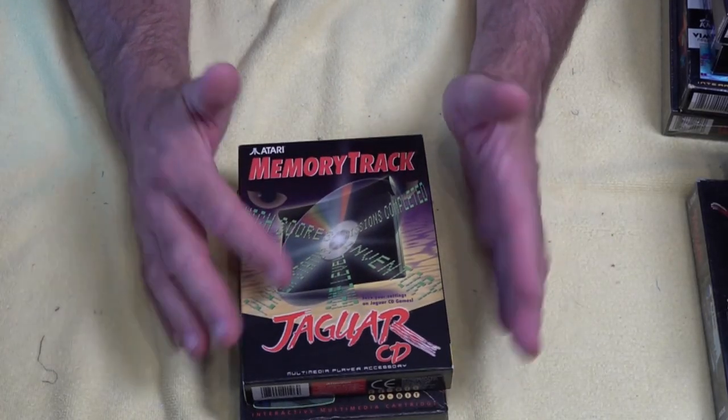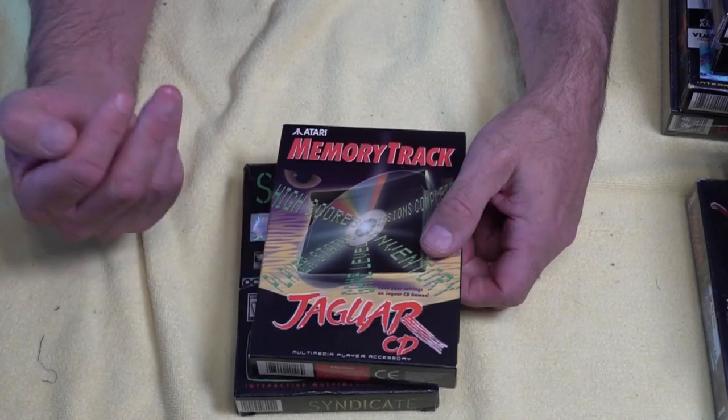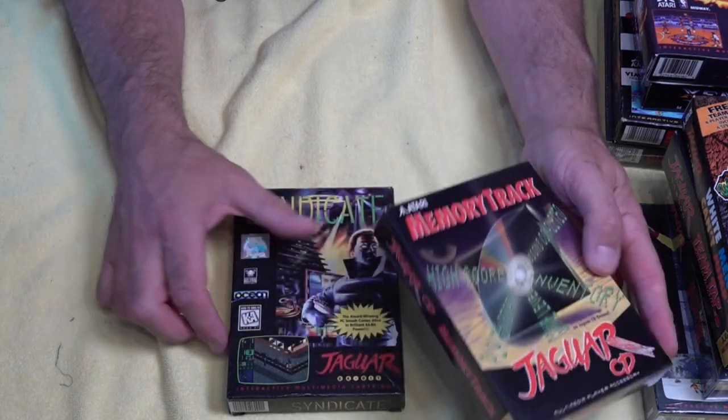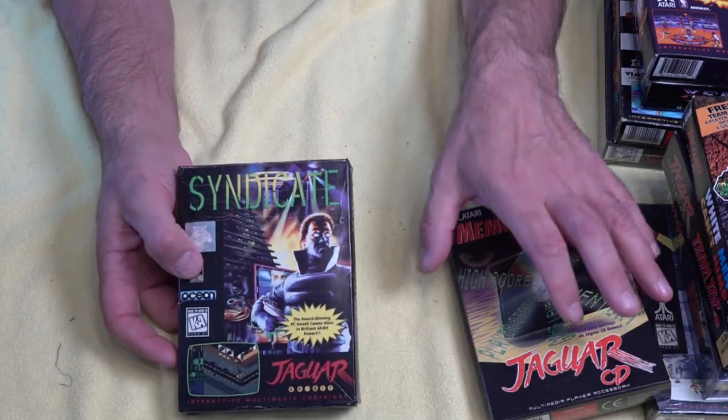This one is what I was on about in the previous video — I did want a memory track and I managed to pick one up for the Jag. Now the CD games I wanted to play, I'm going to be able to dive into these. Syndicate is another game I wanted to check out — I think it'd be fantastic on the Jag and nice to check it out.